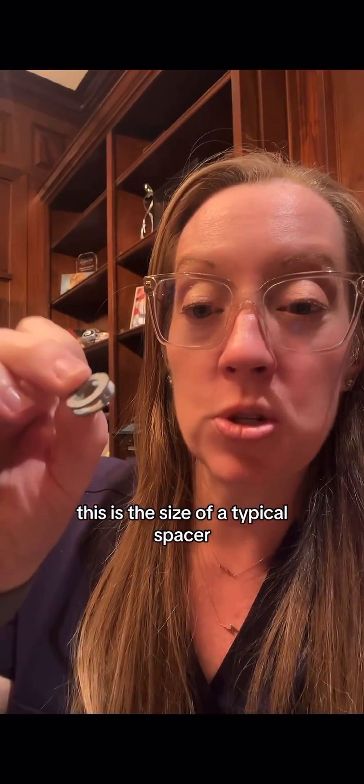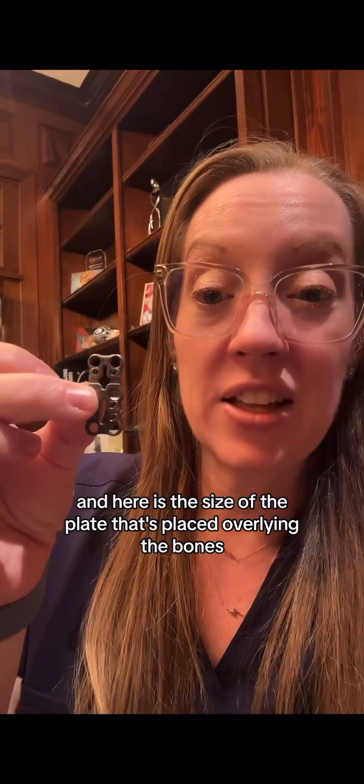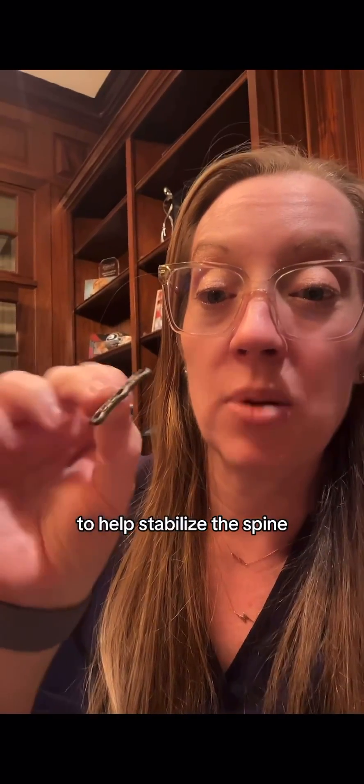This is the size of a typical spacer that's placed in place of the disc that's removed, and it's usually filled with bone graft. And here is the size of the plate that's placed overlying the bones to help stabilize the spine.